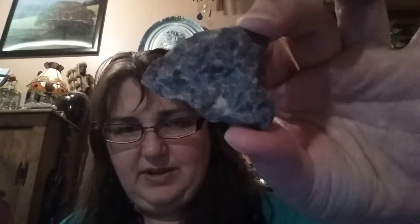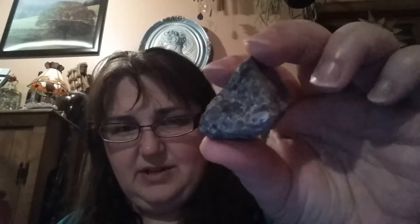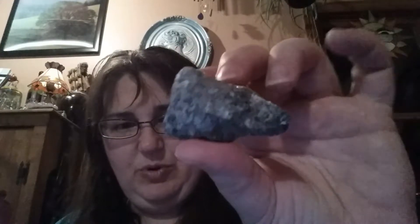Next is Indigo Gabbro — the card and the stone. You can see the colors there. It's like a piece of moon rock with some shiny bits in it. I've never seen this stone before. Its affirmation is: 'My life is guided by divine intentions.' It aligns with the third eye and solar plexus, and the zodiac signs Pisces, Scorpio, and Cancer. It really, to me, makes me think of a piece of the moon.